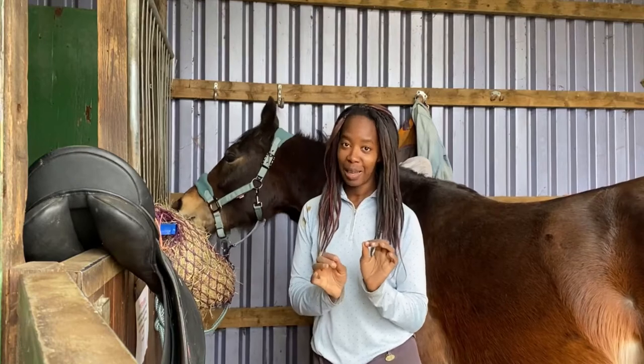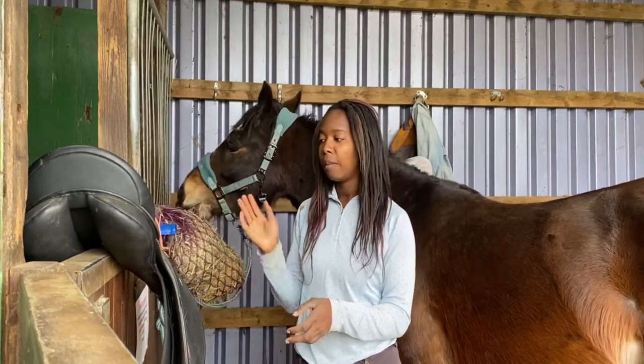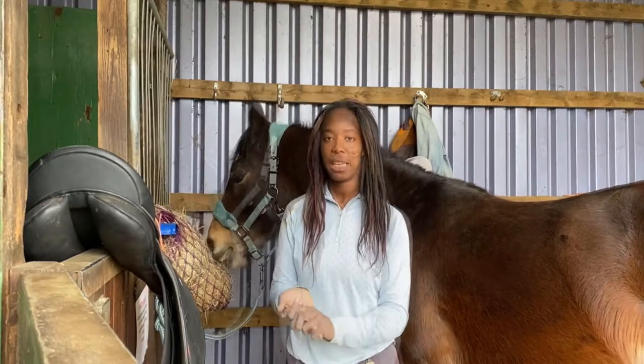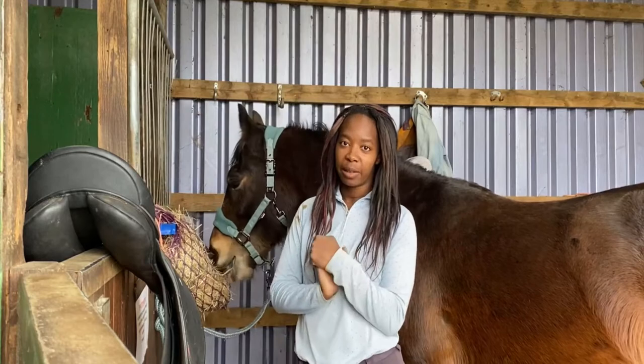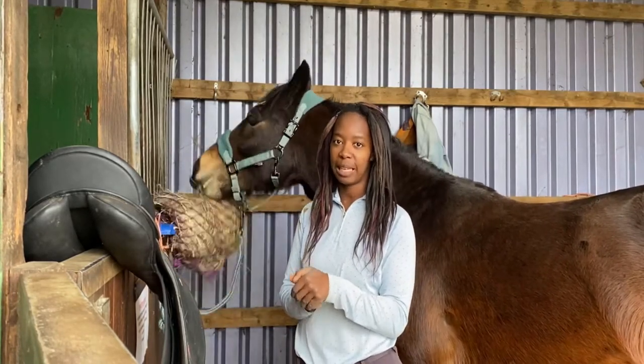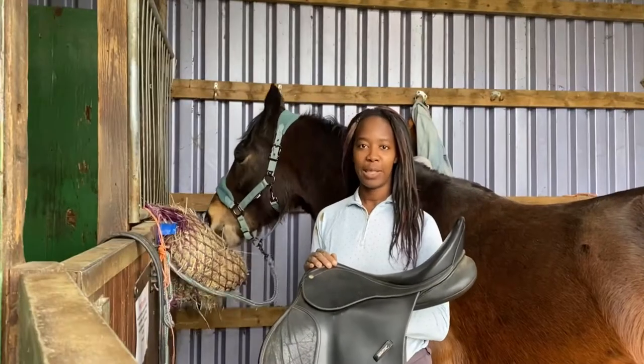Quick disclaimer: I am not a professional saddle fitter. I'm not trained to fit saddles, and everything I'm going to talk about now is what I've learned when I was doing my degree back at university. I do have some saddle fitting knowledge about the basic fit of a saddle, but I would always recommend getting a properly qualified saddle fitter to fit your saddles for you.